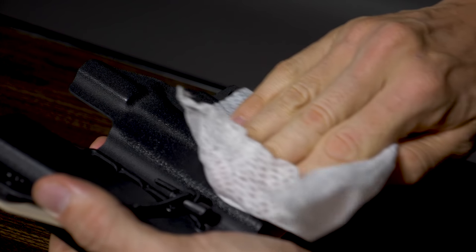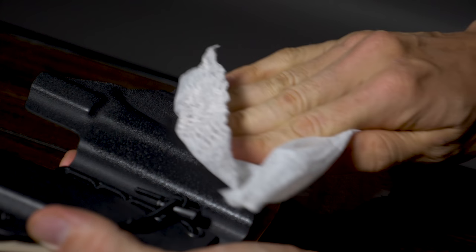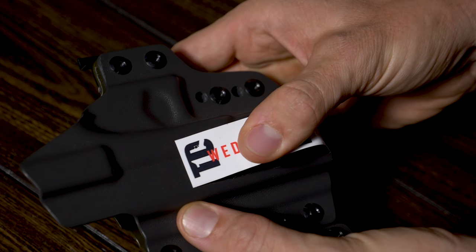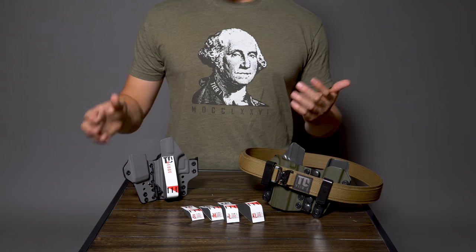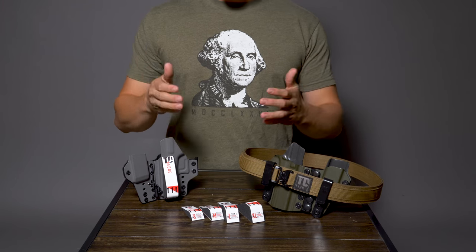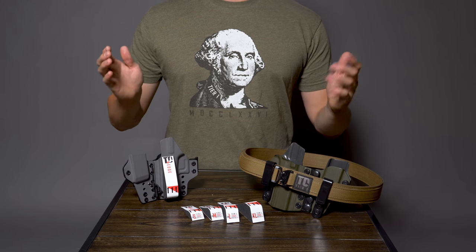So before you apply your wedge, you want to make sure that the kydex that it's going to be sticking onto is clean. You want to get all the oils and dirt off of there so that you get a good application and the wedge stays on firmly. That's pretty much everything you need to know about our Tier 1 Concealed Wedge Packs. Don't forget to subscribe to the channel and let us know in the comments what you want to see.